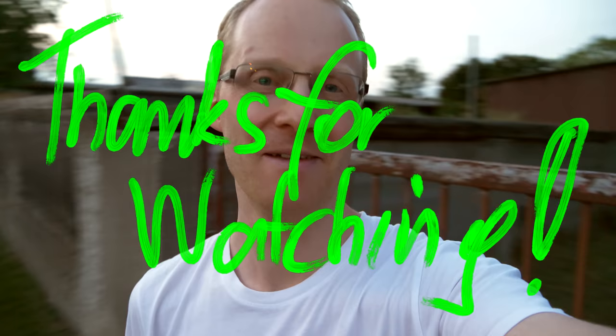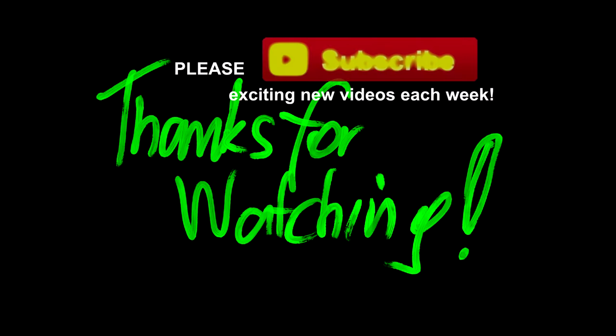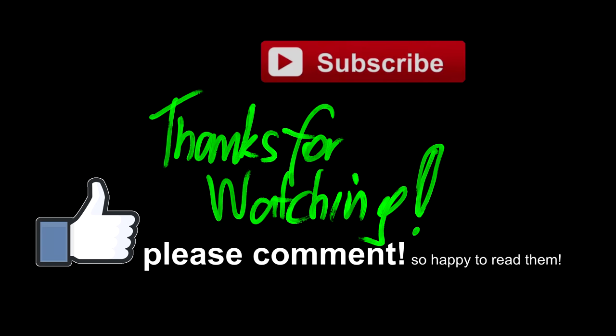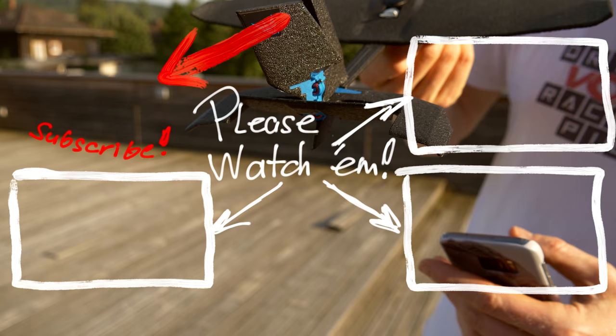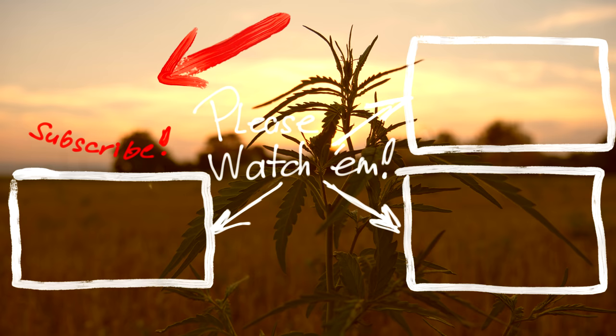Thanks for watching this review. Don't buy this plane. Bye-bye. We'll see you in the next video.